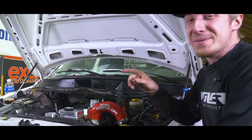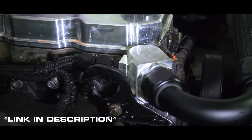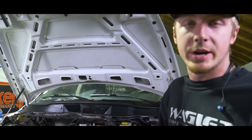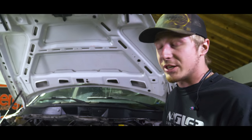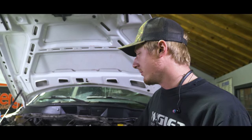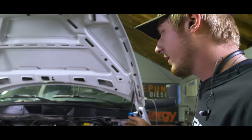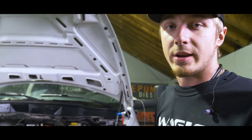We did one of our upper water neck pieces that we just came out with. He already had a billet motor radiator, so we welded in a dash-20 fitting and made a Vibrant dash-20 hose. He won't have any problems blowing off now, so we're going to throw it back on the dyno and see what it does.